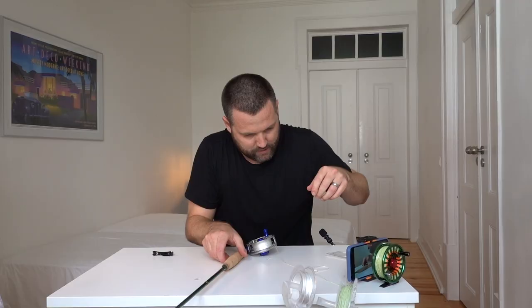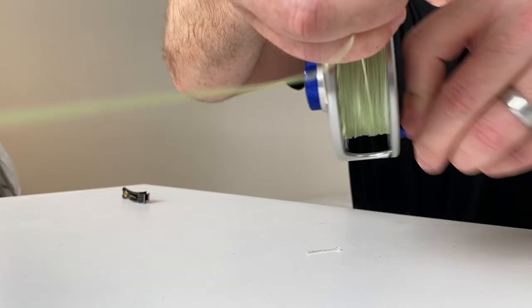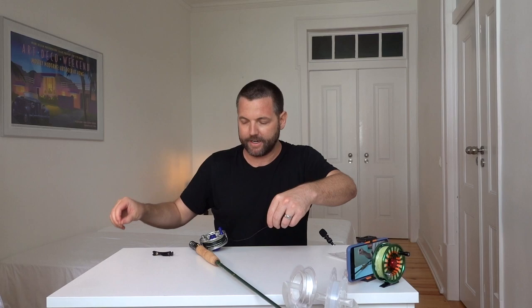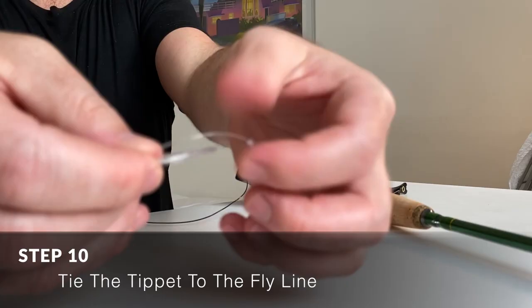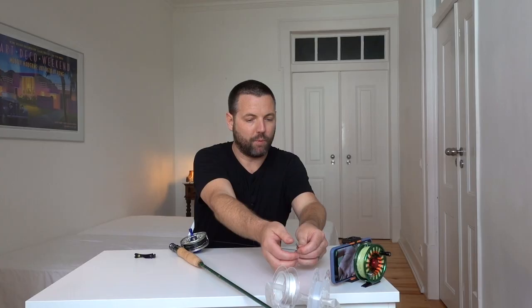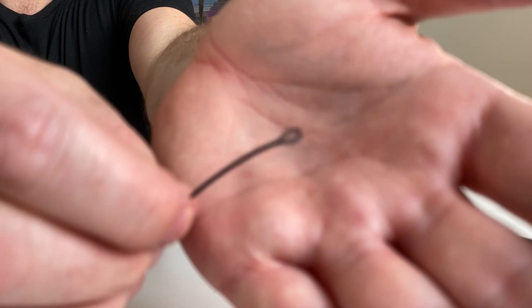I reel on the fly line carefully, making sure I've got tension and am reeling it in straight and even. Now the fly line and backing are all on the reel. The last step is to attach the leader. This is a 3x 15-foot tapered leader, and your leader should have a loop at the thick end. Just like before, we're going to do a loop-to-loop connection, because the fly line also has a welded loop — all modern fly lines have this, which is super handy and makes setup much easier.